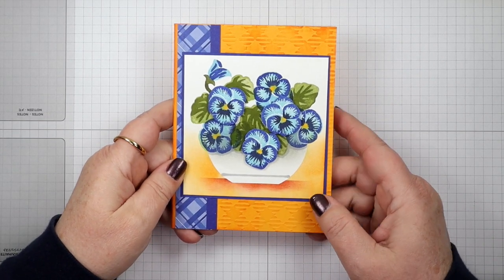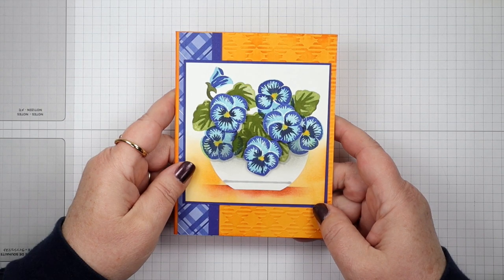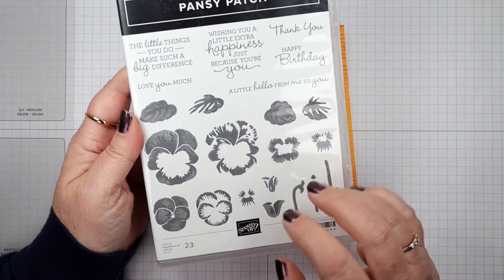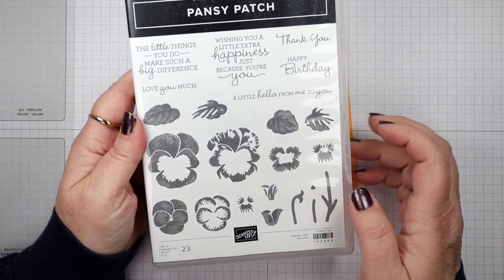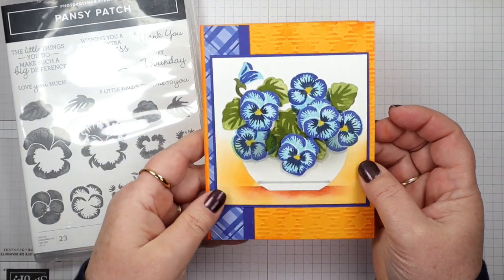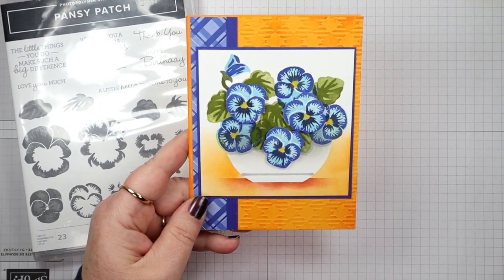Hello stampers, thanks for joining me today. I have a floral card for you today. We all have those floral stamp sets — this one is the Pansy Patch — and it doesn't have a vase or pot with it. So I thought I'd show you today how to use a flower stamp set and create a pot for it.